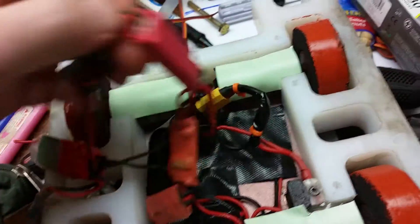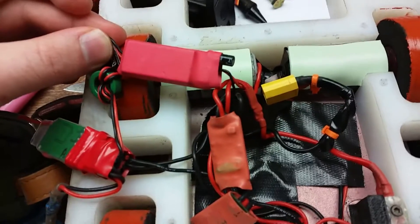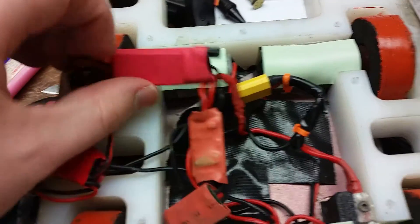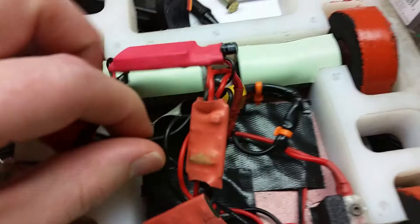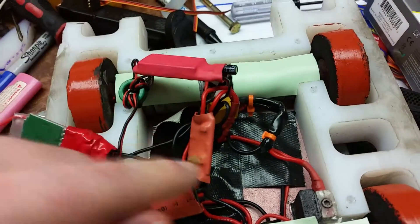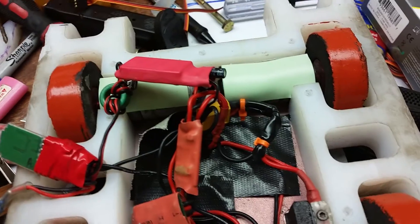The receiver is hooked up using a battery eliminator circuit — this thing I'm trying to remove right now — which converts the 14.8 volts from the battery pack into five volts for the receiver. Then we have the signal wires here and here, which go to what used to be the white wire on the Vex controllers. I've replaced them with black wires, but they're just hooked up to normal plugs.